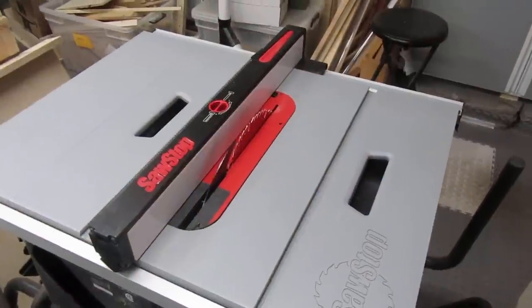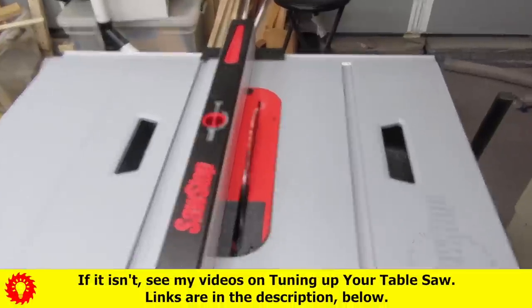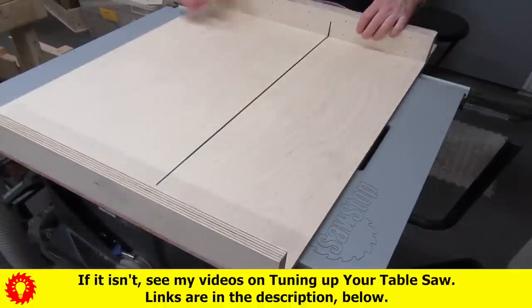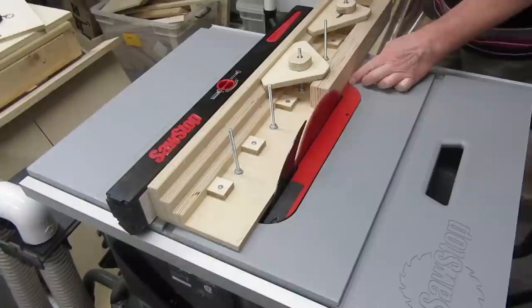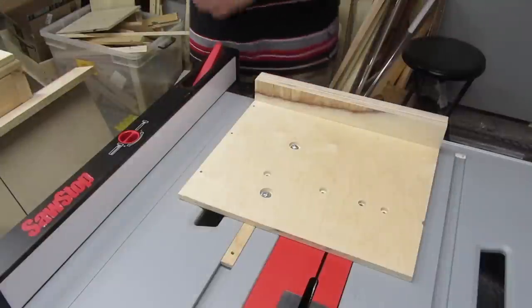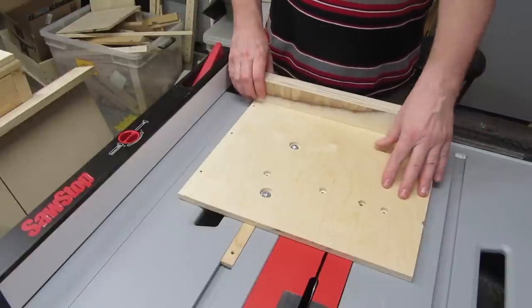If you know your table saw's fence is close to dead-on parallel to your blade, you can square the sled's fence to the table saw's fence. Assuming you're not making a super wide sled, here's a demo using some scrap wood. I made sure the sled's fence is straight. The fence is attached by one screw on the left side, so it's adjustable.